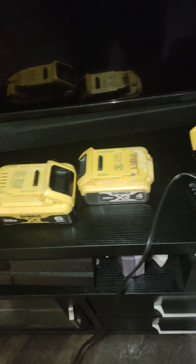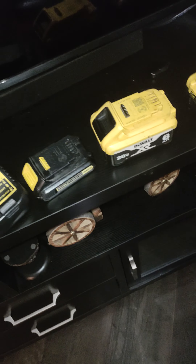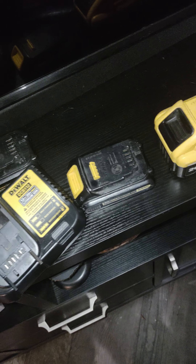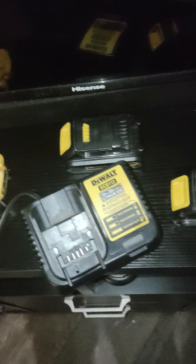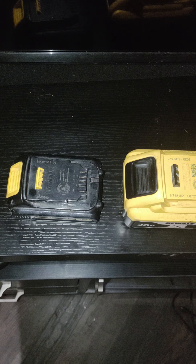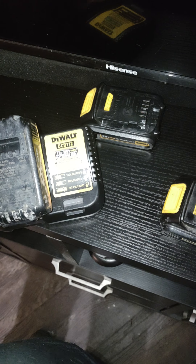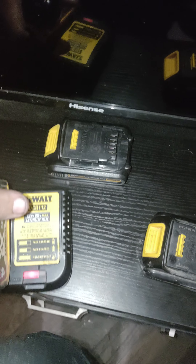I have eight DeWalt batteries right here — nine if you count the one I'm actually using on my drill. It's one of these two amp hour ones. You can see my charger here, charger works fine. Most of them, if I put them on here — yeah, there it goes — that one acts like it wants to charge but doesn't actually charge.